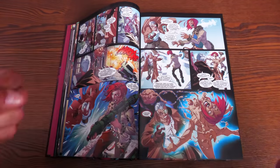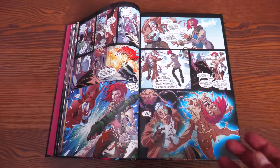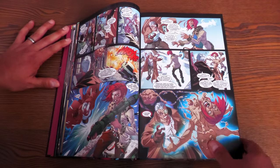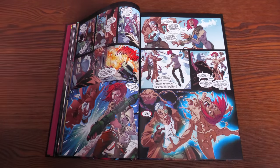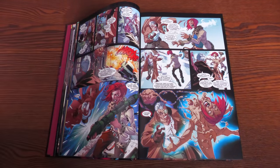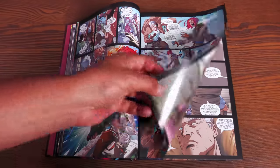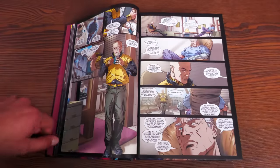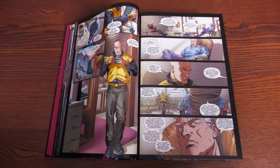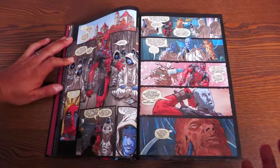The body slide is the term Cable uses to teleport to locations using his satellite — he shouts 'Professor, body slide by one.' He comes from the year 3000-plus, so he's using technology not available to us. The problem is that after a certain incident the body slide ends up linking Cable and Deadpool together, which is how they keep ending up in the same place.